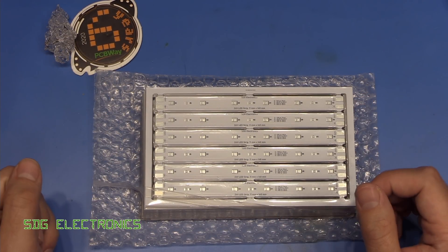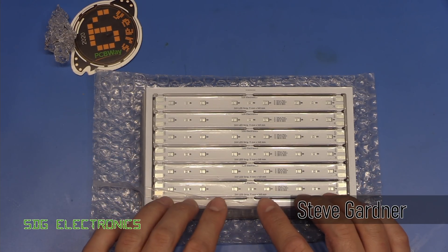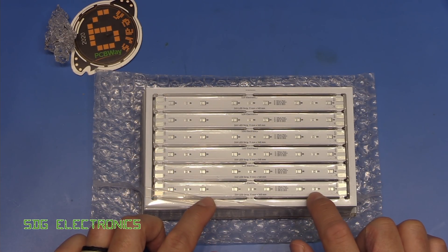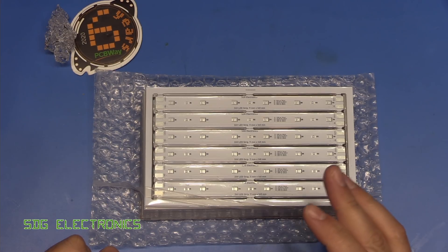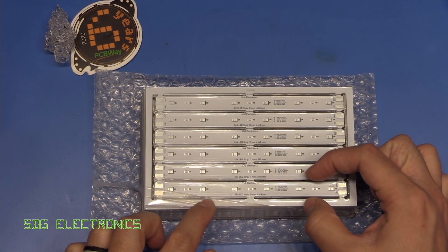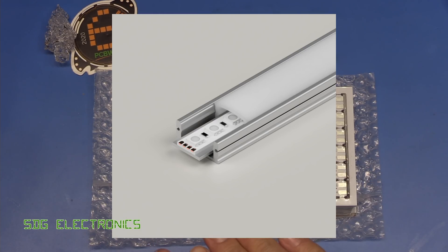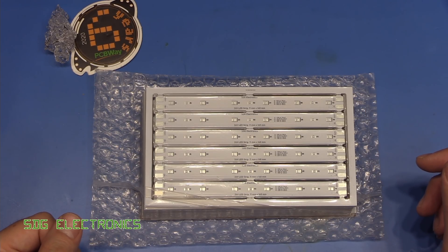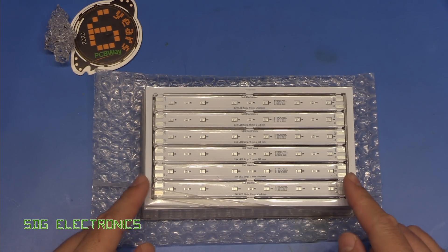Today we've got some PCBs from PCBWay and these are some LED strips that I've designed. These are designed for 2835 sized LEDs, and I managed to get hold of some Cree LEDs with a CRI of 90 plus from Arrow at an extraordinarily low cost — about a thousand of them for £8. These are strips that are 11 millimetres wide, which means they should fit in those standard aluminium profiles. I put these into a panel of six up, which makes the PCB manufacturer a lot more cost effective.